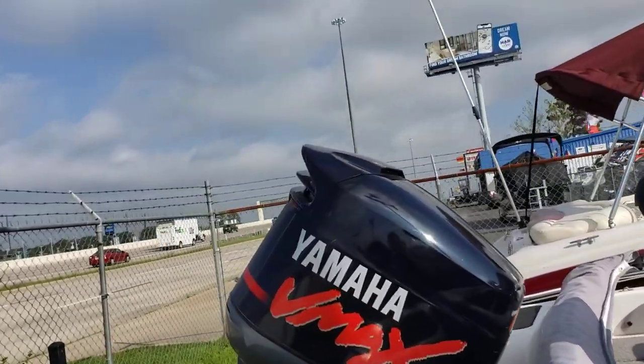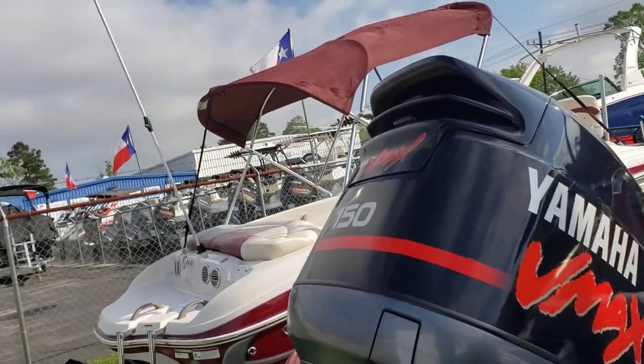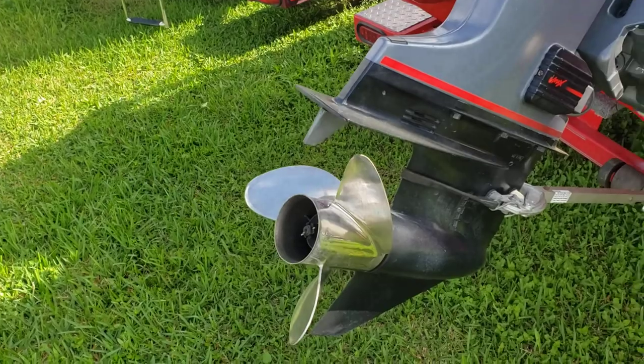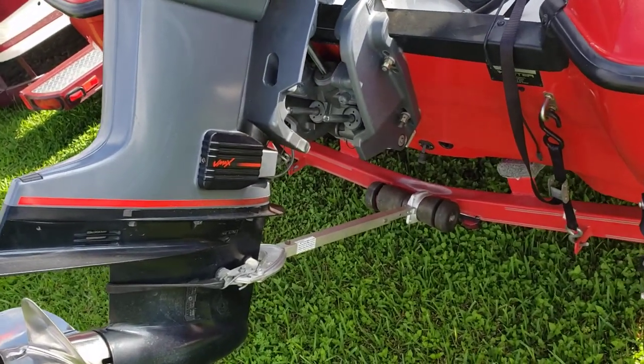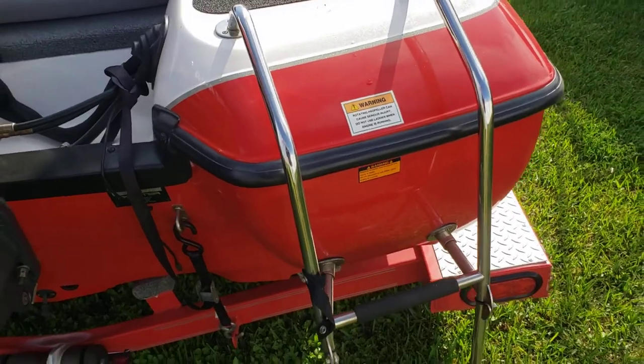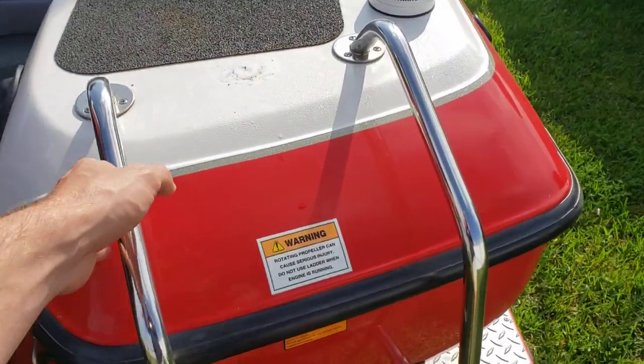For your power source, you've got a Yamaha V-Max 150 horsepower two-stroke with a stainless steel propeller. Transom saver is included. There's a swim ladder on the starboard side of the transom.